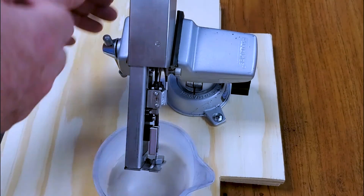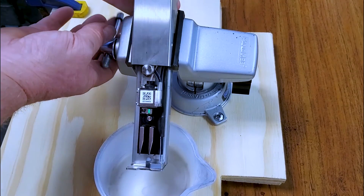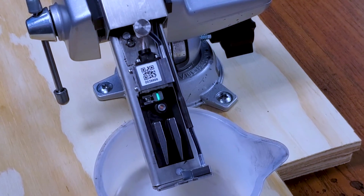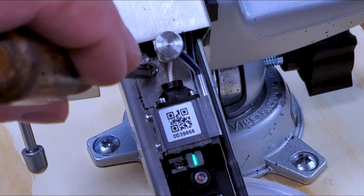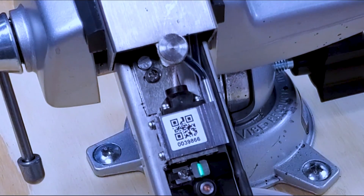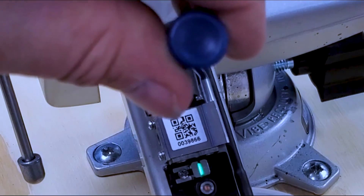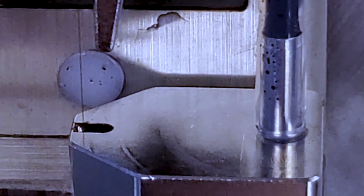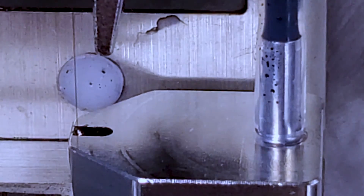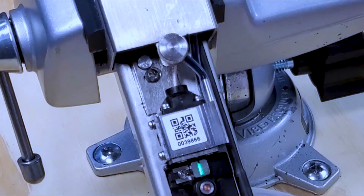Next, we're going to take the head and turn it back 90 degrees to do the other adjustment. With this adjustment, we're going to take a Phillips screwdriver and loosen this screw just a little bit. Then we'll take our flathead screwdriver — this nut here is what we're using as the cam follower — and by turning it left or right, we make the stream go side to side. We're trying to get it as close to the left as possible without touching the metal. Once we're done, go ahead and tighten that screw back up.